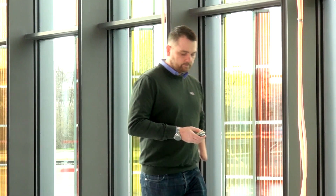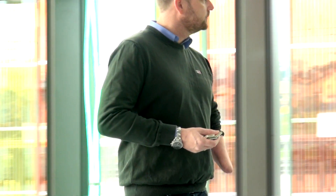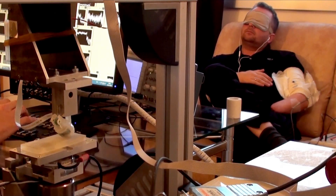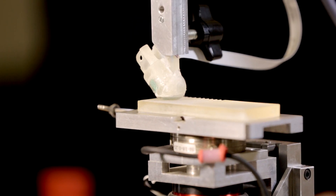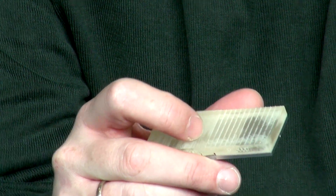I could tell the difference between where it was very rough and smooth, and that was amazing. When the scientists stimulate my nerves, I could feel the vibration and sense of touch in my phantom index finger. The touch sensation is quite close to when you feel it with your normal finger. You can feel the coarseness of the plates and the different gaps and ribs.